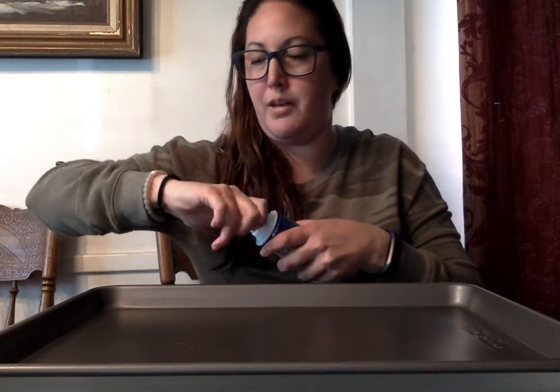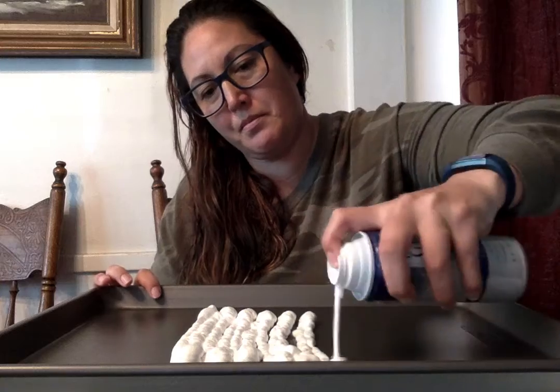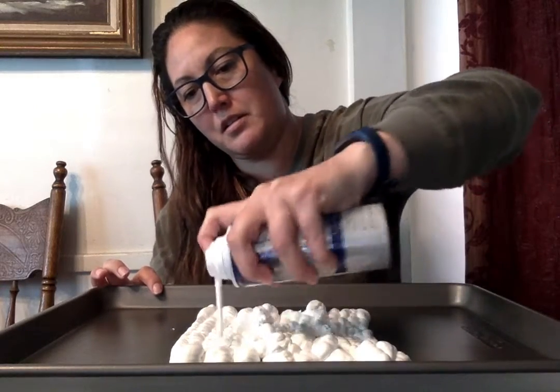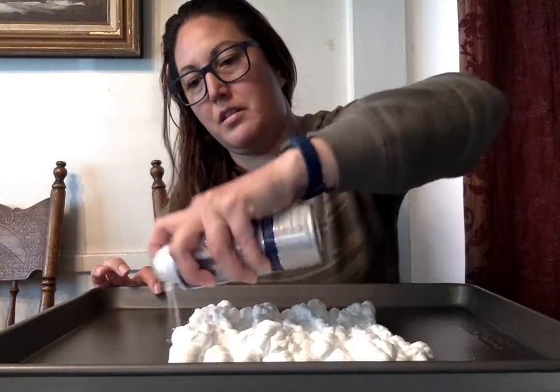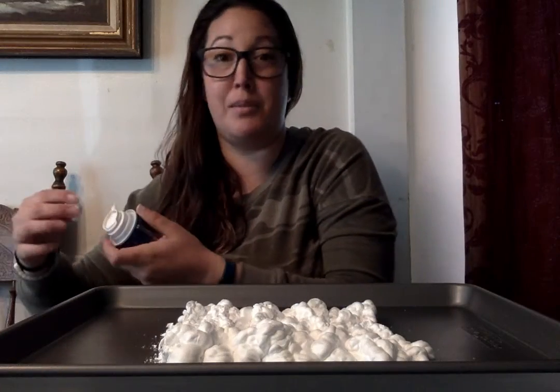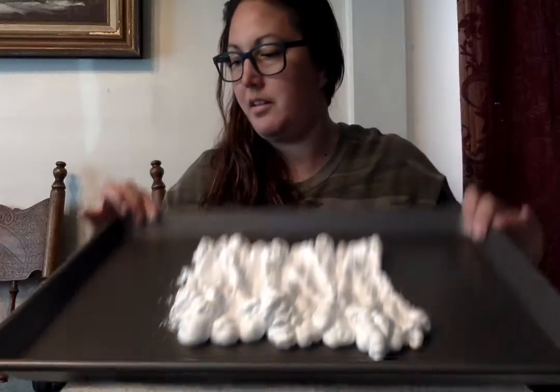So we're all about improvising. First we take off the cap of the shaving cream and then we pour some shaving cream and make an even layer on our cookie sheet. Just make an even layer.